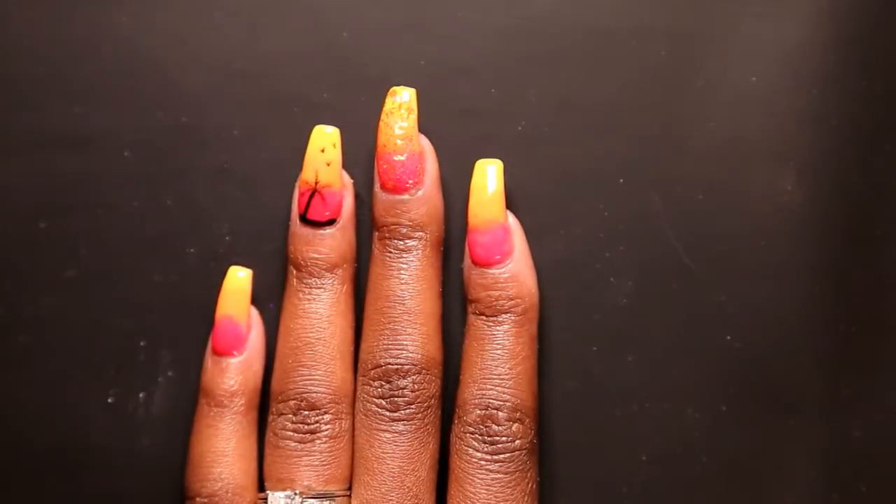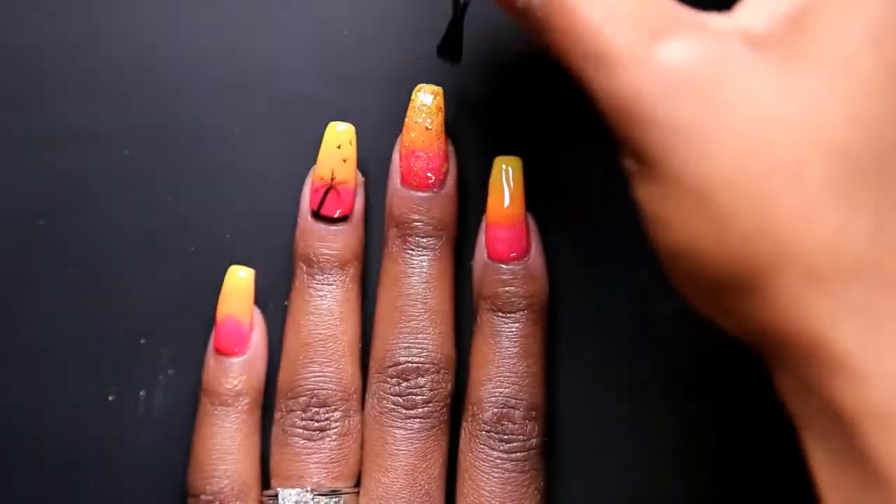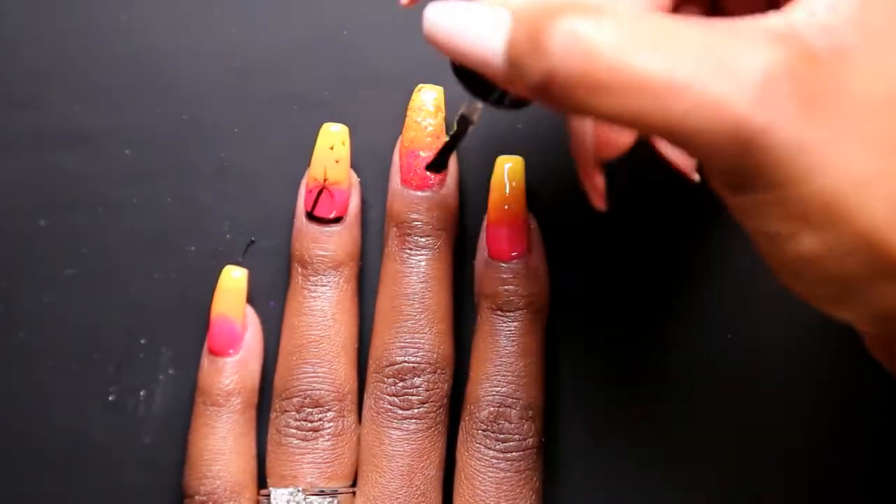After that, I'm going in with Light Elegance Super Shiny Top Coat, applying that on my nails, then curing in my light for 60 seconds.